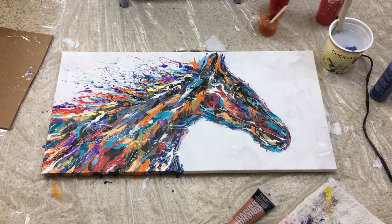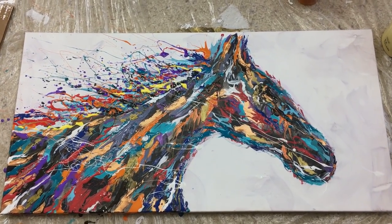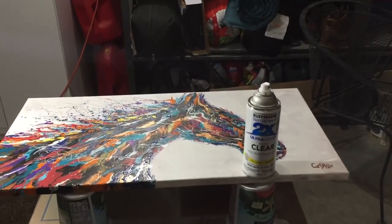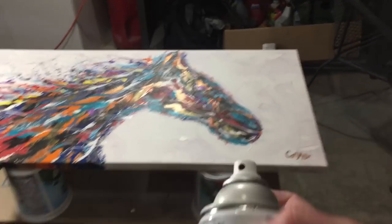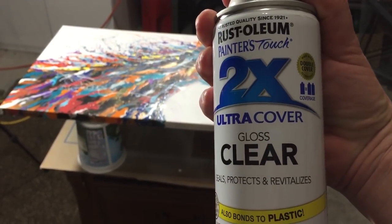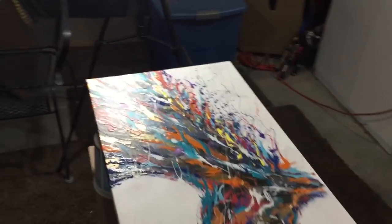All right, here it is. I spent a lot of time on this one, maybe like two hours. I'm out in the garage and going to put a seal coat on the horse. I'll shake up the can first — this is Rust-Oleum Painter's Touch 2X Ultra Cover gloss clear. It seals it, protects it, and it revitalizes. Oh yeah, talk to me.